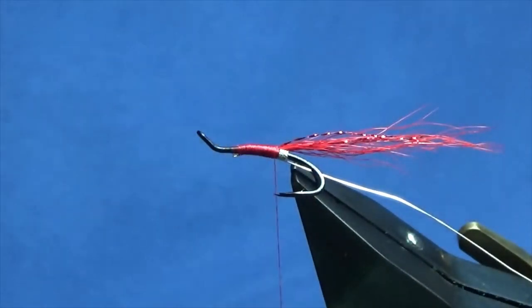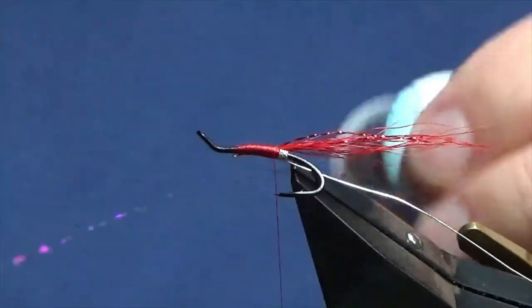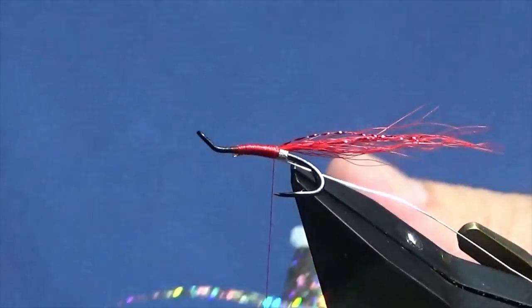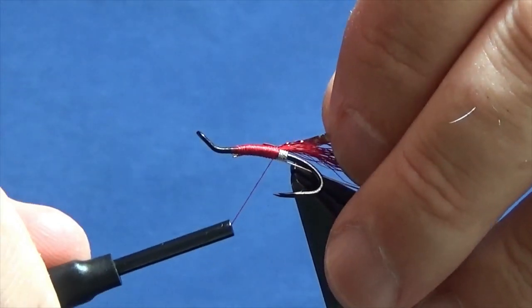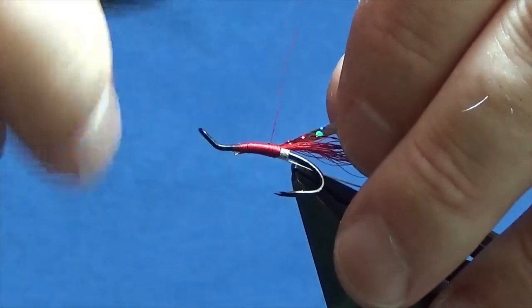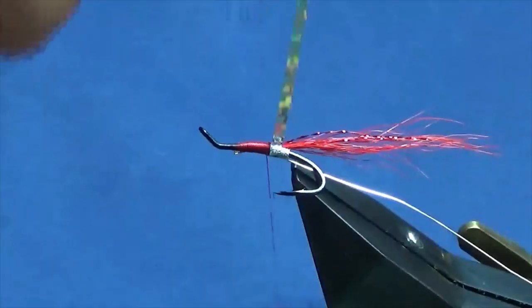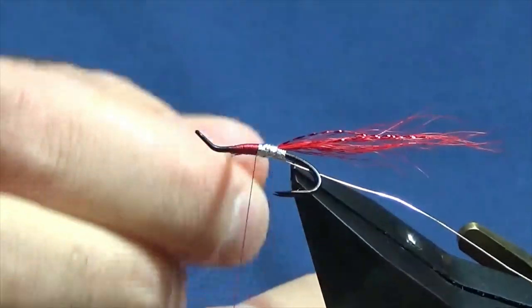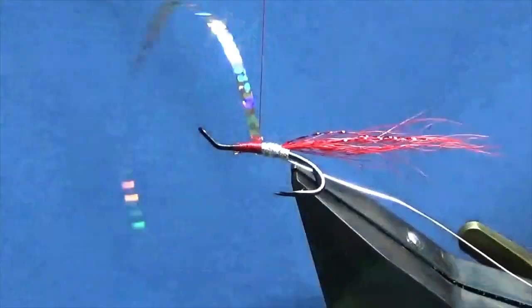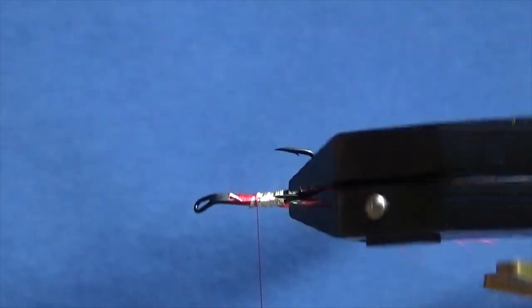The first third of the body is a holographic silver tinsel. Pull it in to where you want the holographic tinsel to end, then come round with the silver holographic tinsel, nice clean turns onto the back of the body. A couple of turns to secure, then trim away the excess.